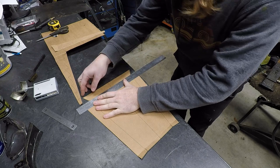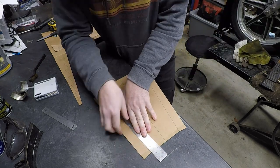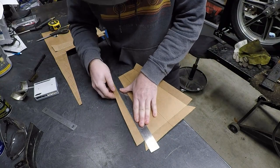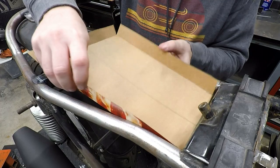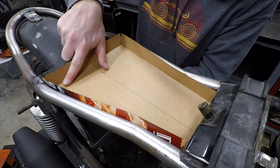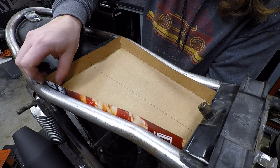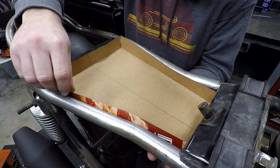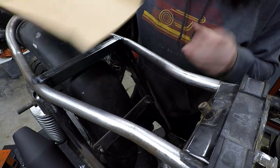Once I get my cardboard template cut out, I can trim the sides and start folding the edges up. We can go ahead and do our first mock or test fit into the frame of the bike. It's not going to be perfect because you're going to have to do a lot of hammering. We can get the general idea of how it's going to fit — make sure our widths are correct and make sure our height is correct. Out back it's going to fit a little bit better, and I can go ahead and start transferring this to metal. We have a good plan; we know how this is going to work.